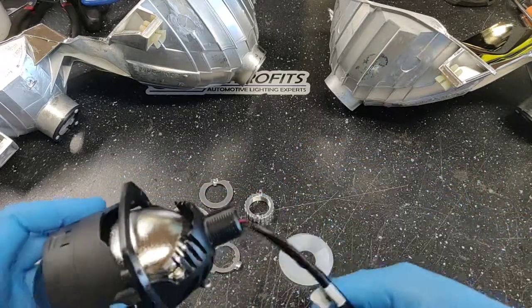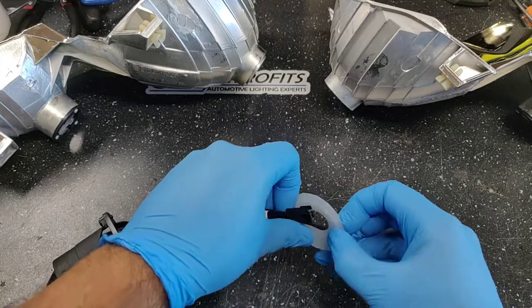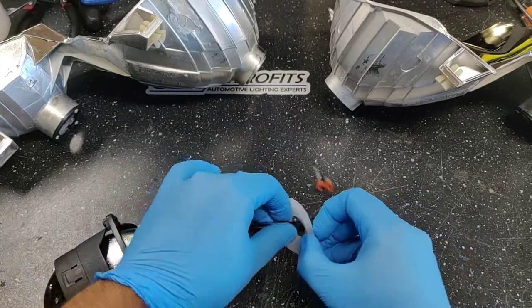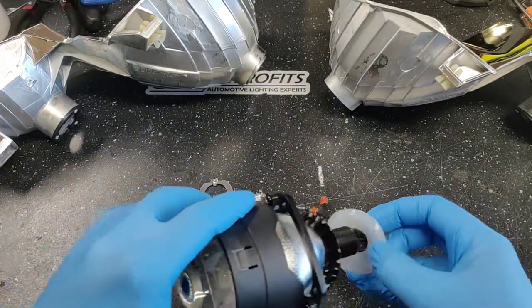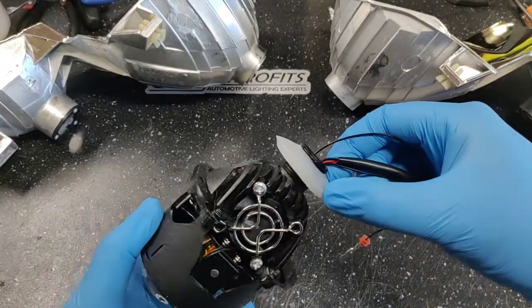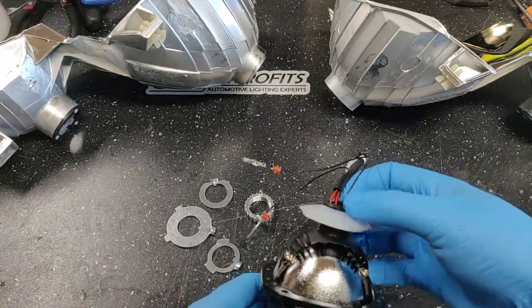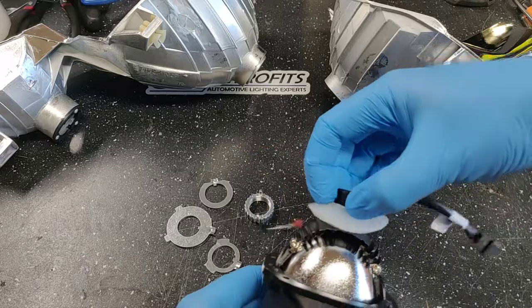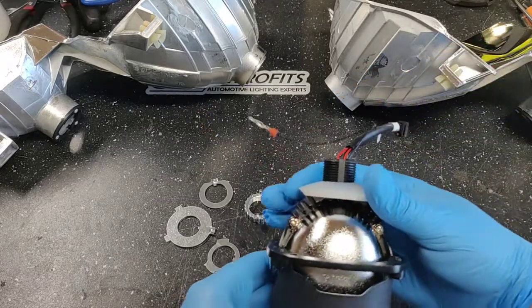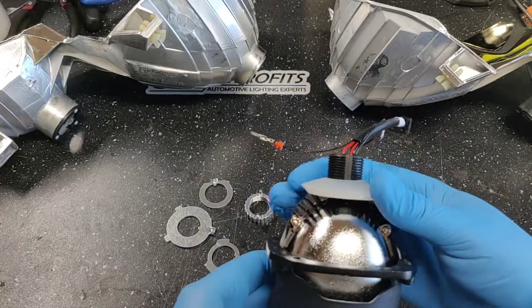To assemble the projector, you're going to take the rubber gasket and feed the wires through. If you look very closely, there is a thin side of the gasket and a thick side of the gasket. The thin side of the gasket is always going to go on top of the projector where the little notch is. Just push it down, get it lined up, and there's the thin side of the washer on top.